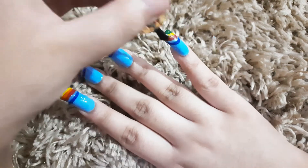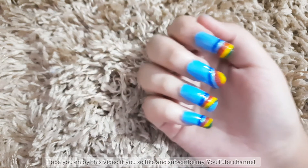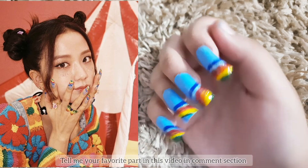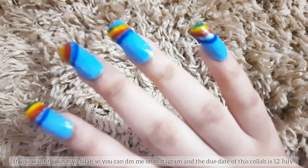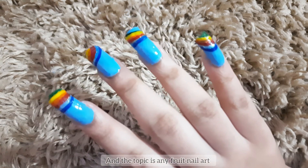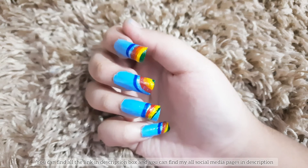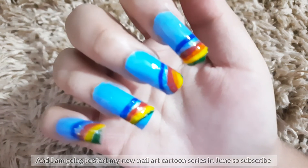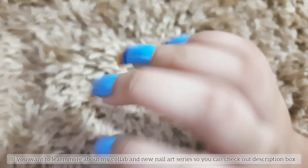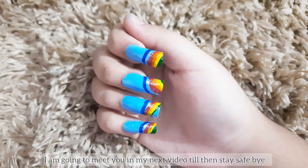Beautiful, isn't it! Hope you enjoyed this video. Like and subscribe, and tell me your favorite part in the comments. If you want to join my collab, DM me on Instagram — the due date is July 12 and the topic is any fruit nail art. I'm also starting a new nail art cartoon series in June, so subscribe. Find all links and social media pages in the description box. See you in my next video — till then, stay safe, bye!